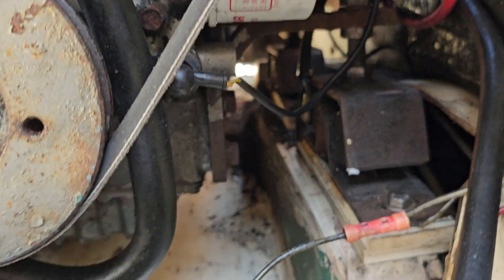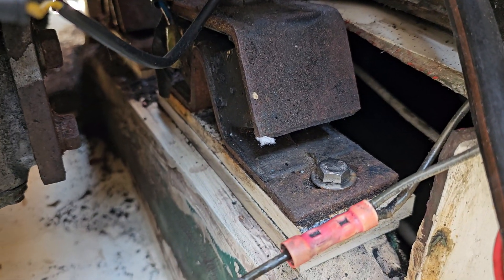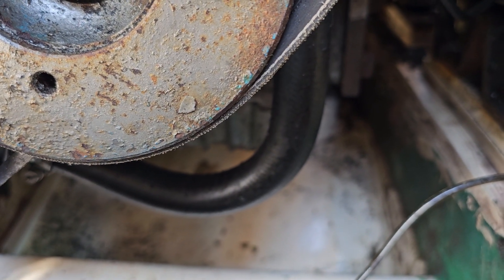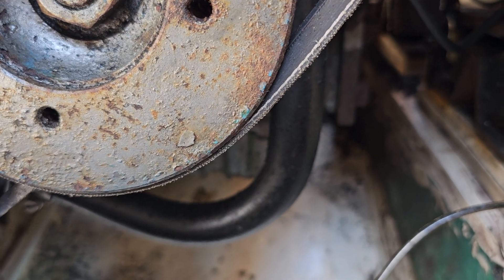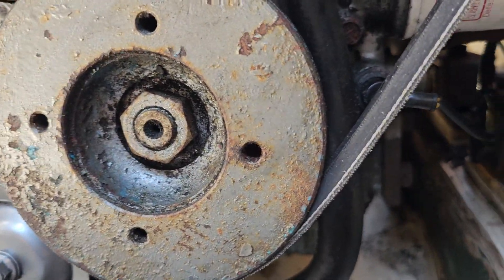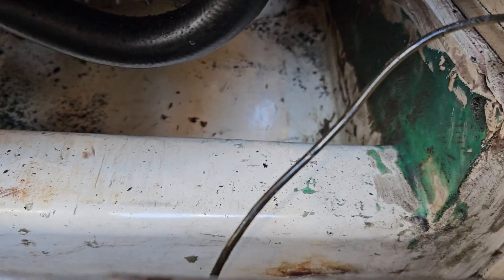They upgraded the engine and had to do some modifications. It's 6.4 centimeters — about three inches — further out this way. So they obviously had to do that modification there, and I'm not sure about this pan under here.